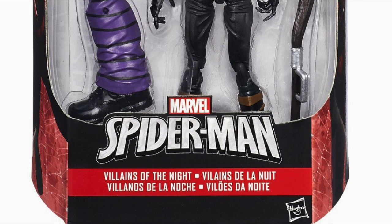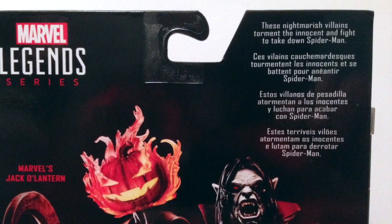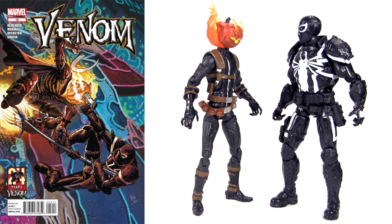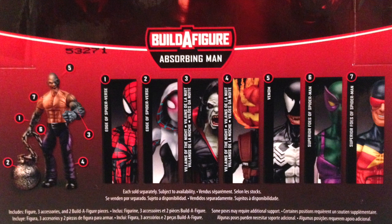Jack O'Lantern is released under the banner Villains of the Night, sharing packaging with Morbius. Their bio reads: 'these nightmarish villains torment the innocent and fight to take down Spider-Man.' Which is certainly true of Morbius, a classic Spidey foe since the early 70s. Yet the incarnation of Jack O'Lantern we have here only popped up in 2011, and I'm not sure he's even faced Spider-Man. If you're looking for play and display possibilities, he's most notably a significant nemesis of Agent Venom in the Venom comic book series. Also pictured on the packaging back is the Absorbing Man builder figure, and the action figures you need to collect to build Absorbing Man are Ben Reilly Spider-Man, Spider-Gwen, fellow Villain of the Night Morbius, Jack O'Lantern as we have here, Venom, Beetle, and Speed Demon.